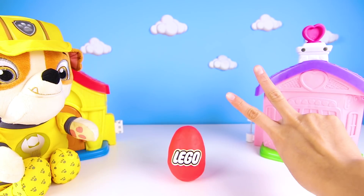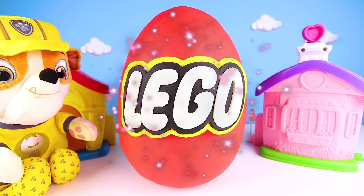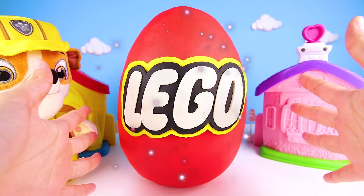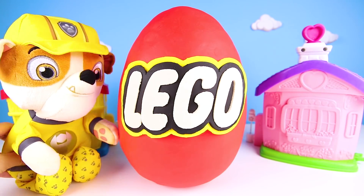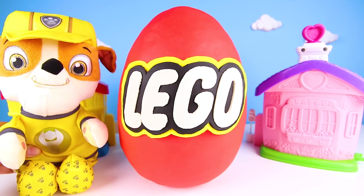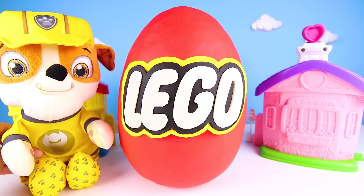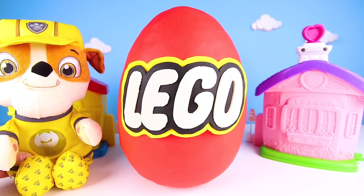One, two, three...boom, Zaramay! Wow, it worked! Look how big this Lego egg is now! And the coolest part is that it's made with Play-Doh! Rubble is super excited! He has the biggest Lego egg ever and he can't wait to open it and find all the surprises inside!